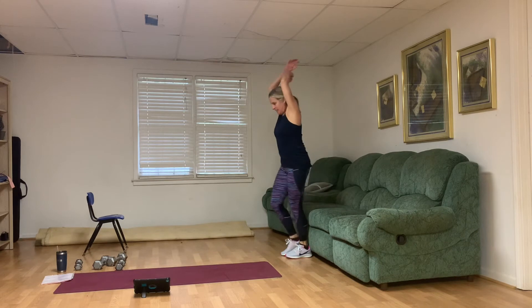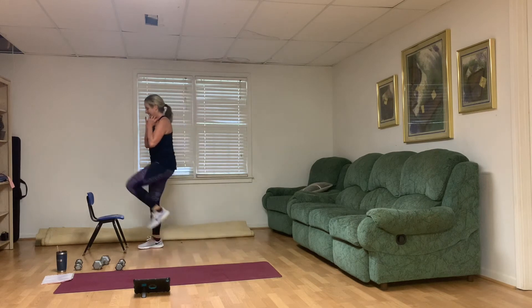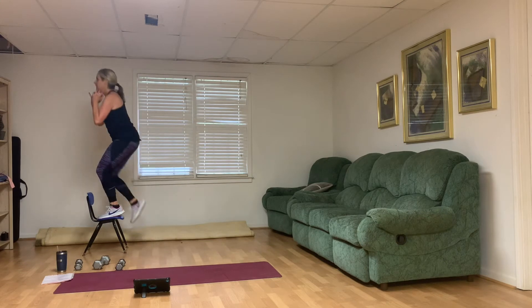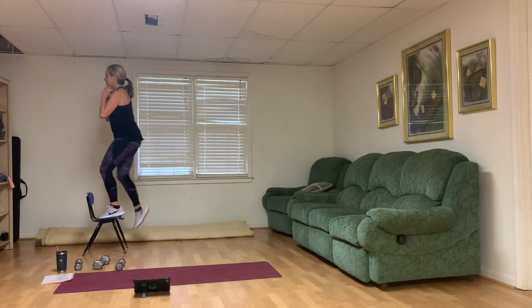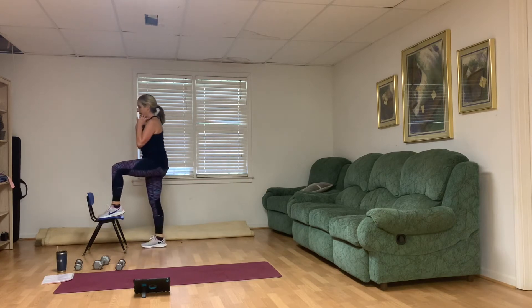One weight. Left leg on top, smile on your face — here we go. Ten, nine, eight, seven — yes, you can — six, keep breathing, five, stand up tall, four, three, oh yeah, two, and one. You're awesome.